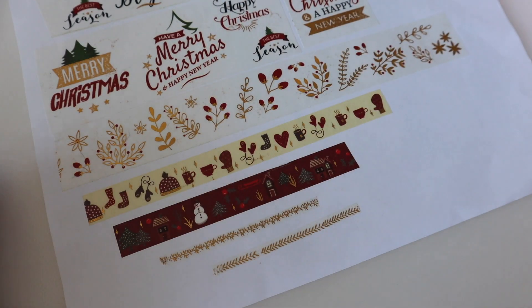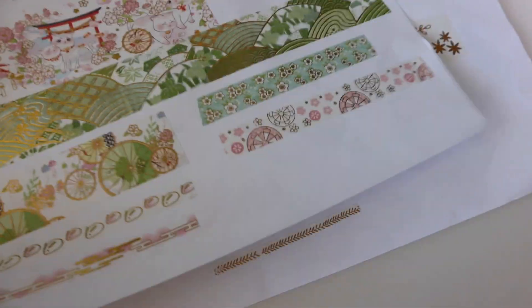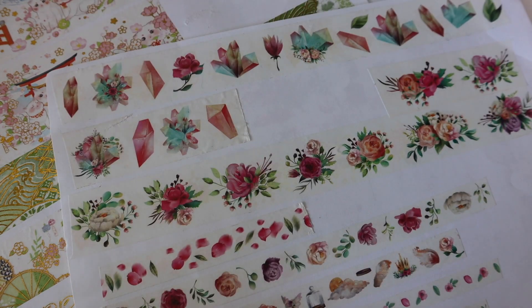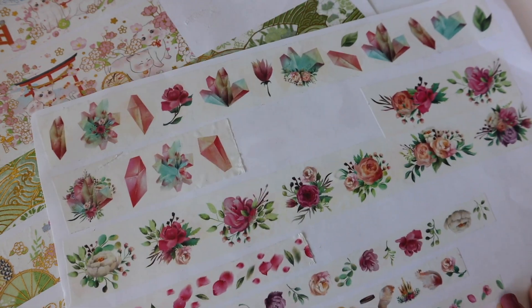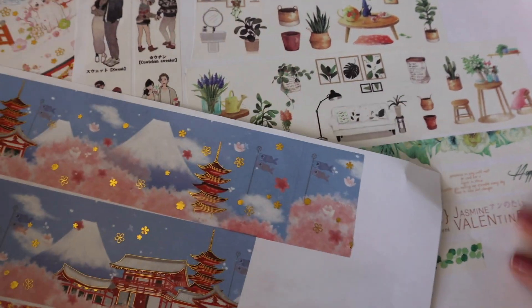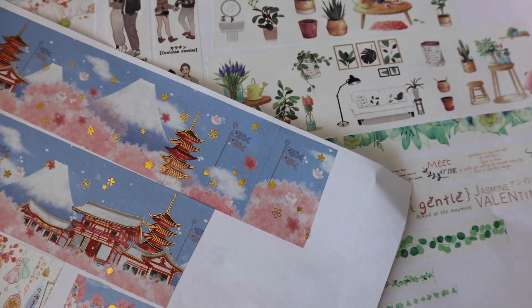So that was it for this video. I hope you enjoyed it. I linked my Instagram in the description, which is dazzling.handmade, where you can see all of these individually if you like. I hope you enjoyed this video and I'll see you guys in the next one.